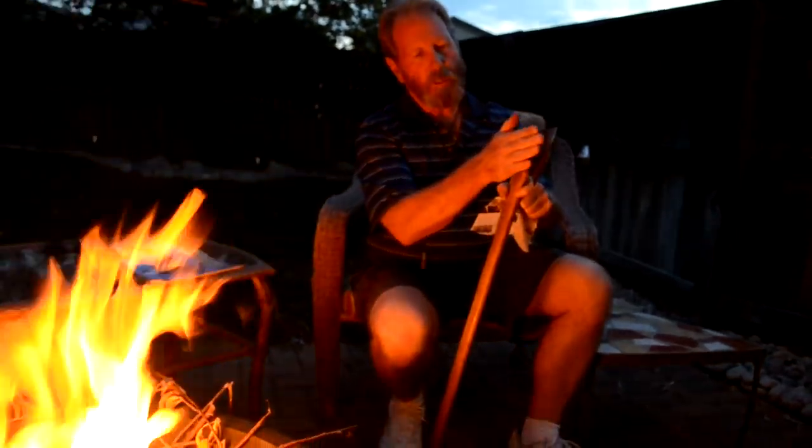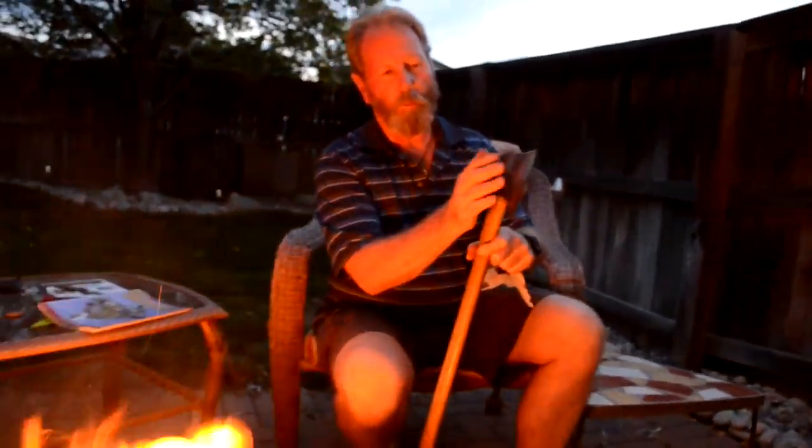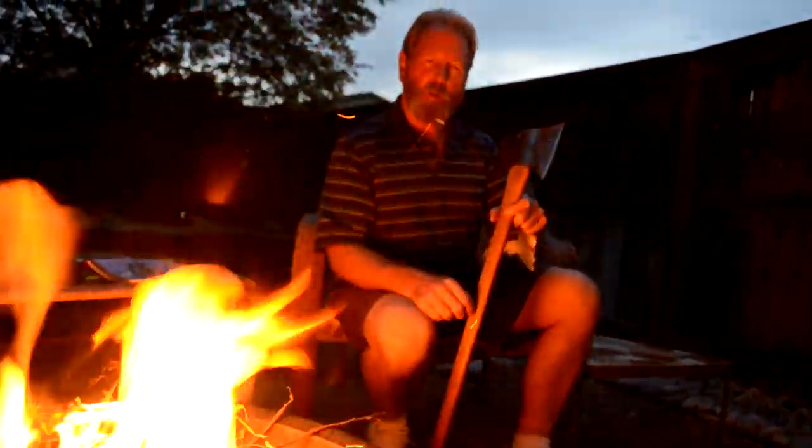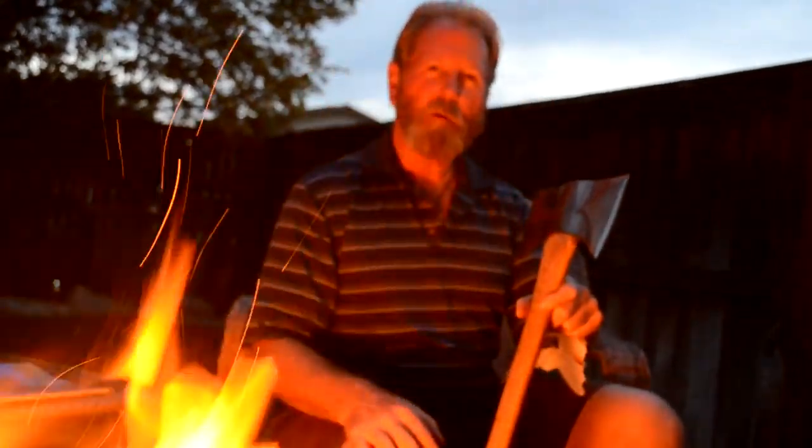So I re-profiled it, made it thinner, drew the cutting edge back further. It's not as thick as the other side. That's the axe I've been working on. And who knows — if I have some down time, I may re-profile it again. I'll thin it a little more, polish it a little more, and make it sharper and smoother so that it goes deeper into the wood with every cut.